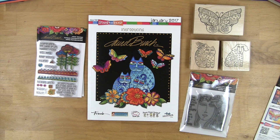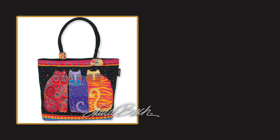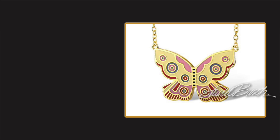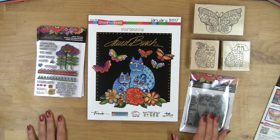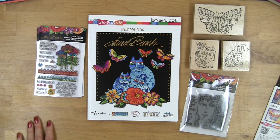Hi, I'm Fran with Stampendous and I'm so excited to introduce the Laurel Birch designs as rubber stamps of many different kinds. Laurel's work you will recognize with all the wonderful cats and the flowers and the beautiful vibrant colors, and now that we have these stamp products you can enjoy using them to create this beautiful colorful magical look of Laurel Birch.